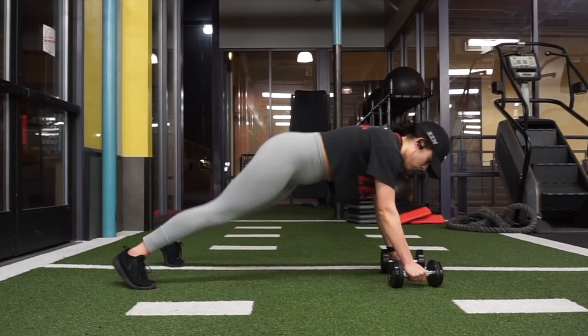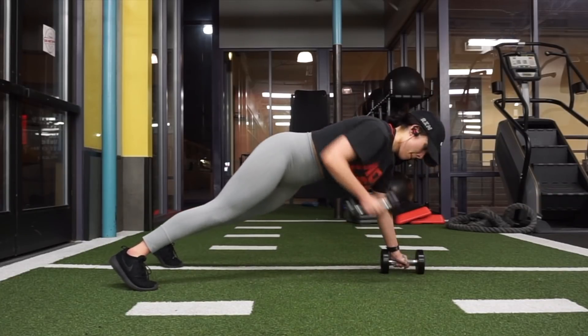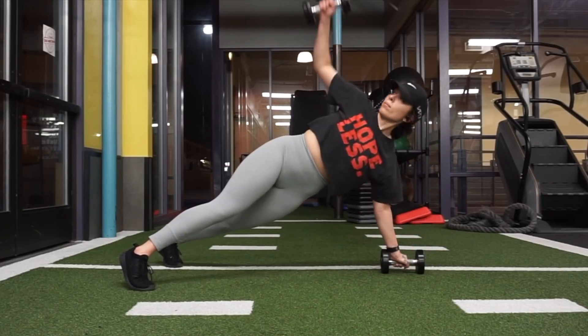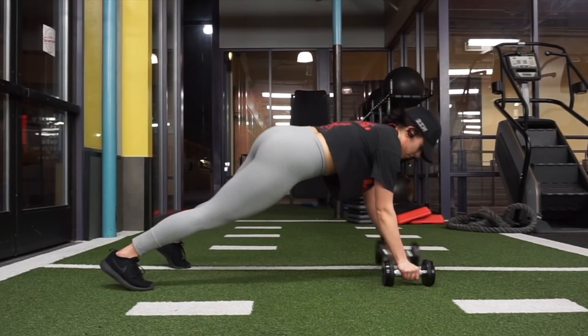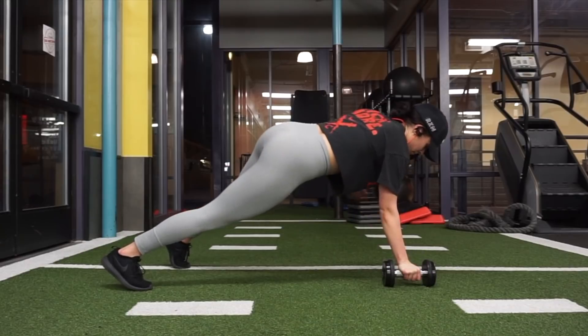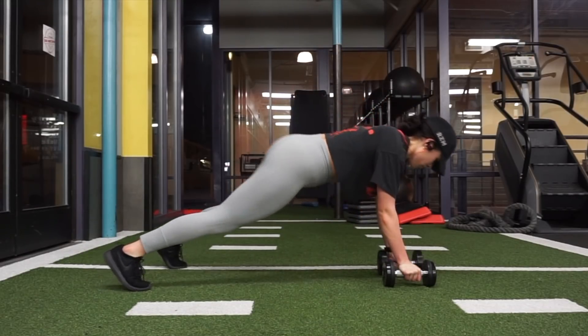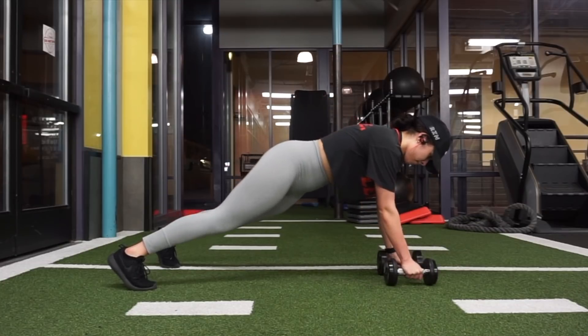For this next exercise, I grabbed two 10 pound dumbbells and I'm going to place them about shoulder width apart, with my feet a little bit wider than shoulder width for some more stability. Then I'm going to perform two upright rows and one shoulder extension, and that counts as one rep.